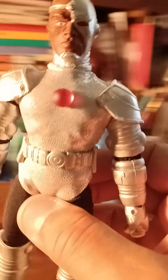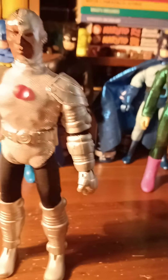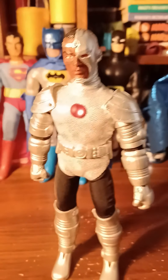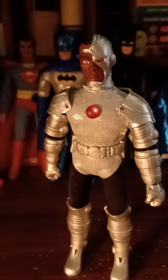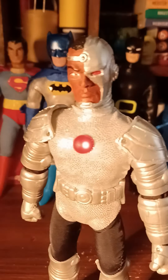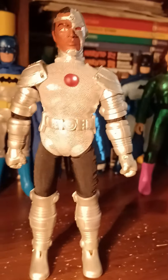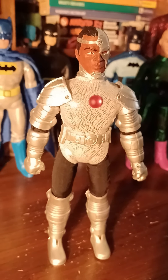Custom Cyborg, also put on a Mego body. The parts are from Figures Toy Company, but the head is from a sculptor I got on eBay — I painted it myself. Hand-sewn outfit. I think he looks great.